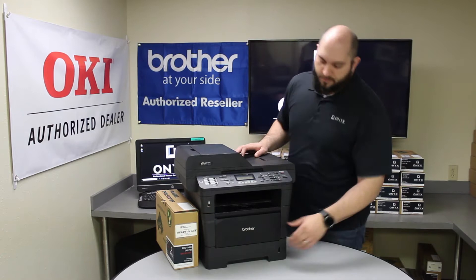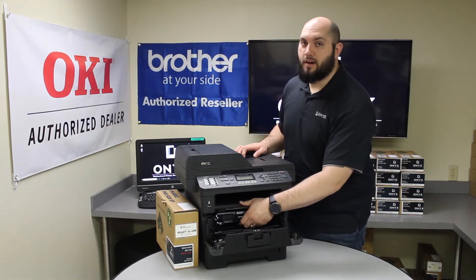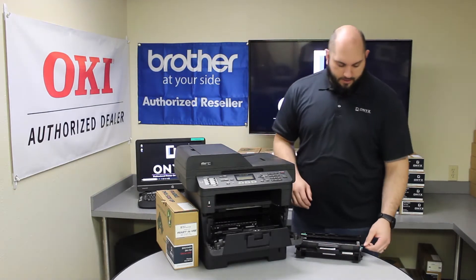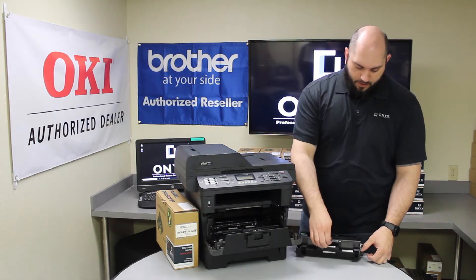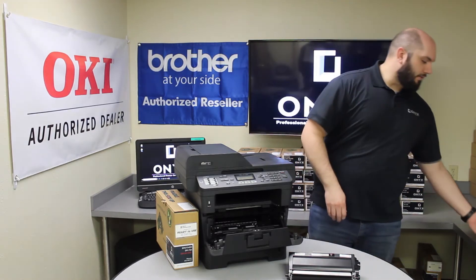The first thing you're going to do is open the front door here. Once you open the front door, we're going to remove the toner and drum — they're going to come out together. If you look at the side of the drum, you'll see a little green tab. If you push down that little green tab, you'll be able to lift and remove the toner from the drum. We can set the old drum off to the side.